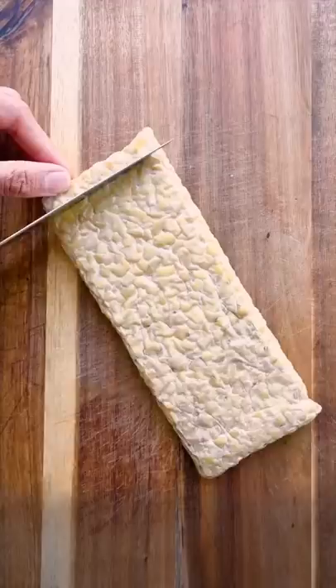You're gonna wanna bring this to all of your cookouts and picnics. This barbecue glazed tempeh is perfect for summer.